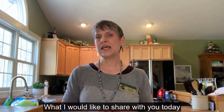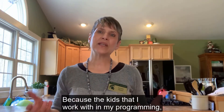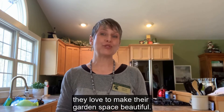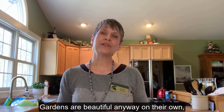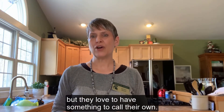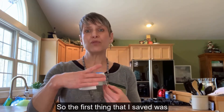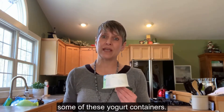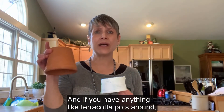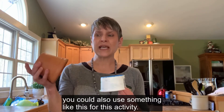What I would like to share with you today is two garden craft ideas, because the kids I work with in my programming love to make their garden space beautiful. Gardens are beautiful on their own, but kids love to have something to call their own. The first thing I saved was some yogurt containers, and if you have terracotta pots around you could also use those for this activity.